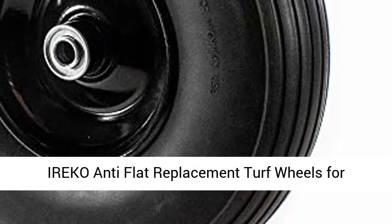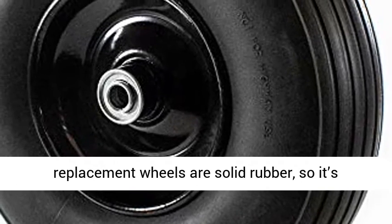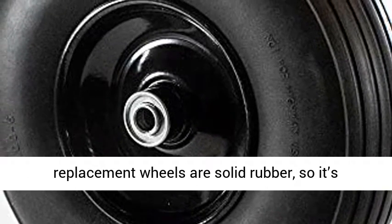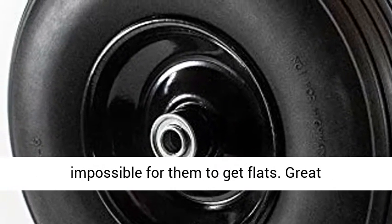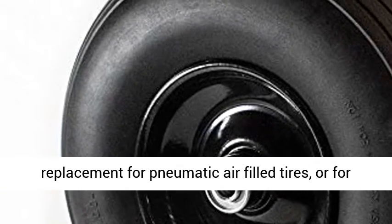Ereco Anti-Flat Replacement Turf Wheels for Wheelbarrow, No Flat Tire, Black. Anti-flat replacement wheels are solid rubber, so it's impossible for them to get flats. Great replacement for pneumatic air-filled tires, or for use on rough terrain.